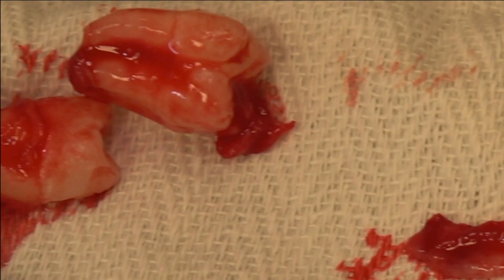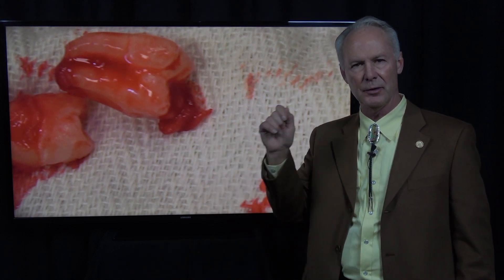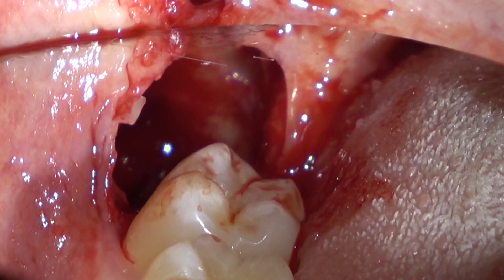Why remove the follicular sac? If you leave it, there's a distant possibility that a dentigerous cyst followed by an ameloblastoma could form. So you want to remove that follicular sac and irrigate the socket very well.